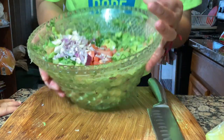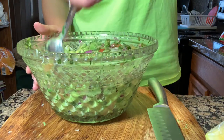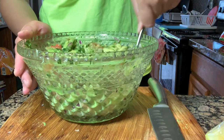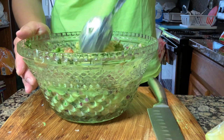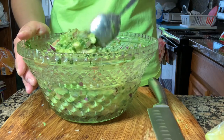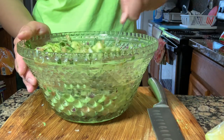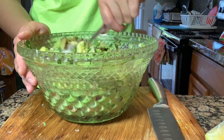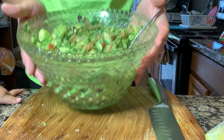I just added in the rest. I'm going to go ahead and add in probably two more limes. I like this consistency — it's not too runny and it's not too chunky. But to each his own; whatever you like, go ahead and add.